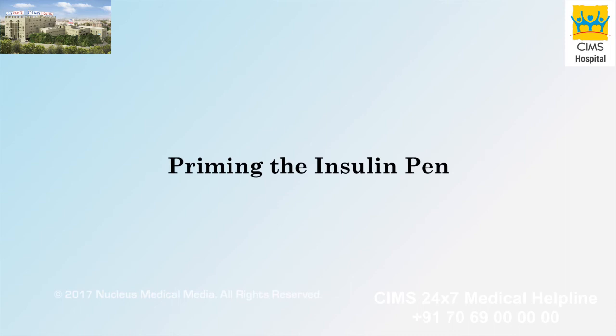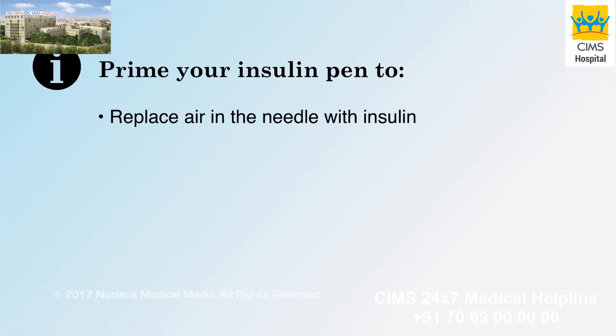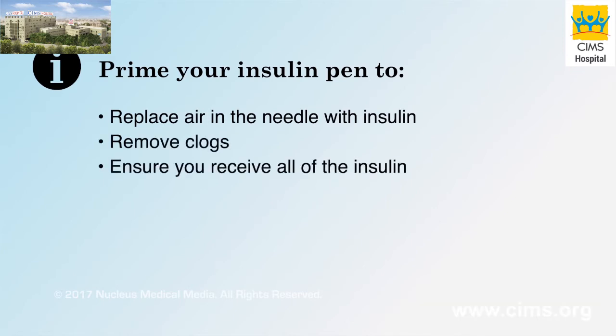Priming the insulin pen. Priming the insulin pen replaces the air in the needle with insulin and removes any clogs or blockages. This ensures that you receive all of the insulin you intend to inject.